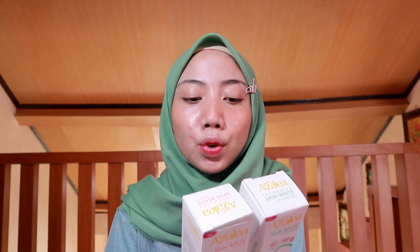Di sini ada Azalea Intensive Skin White Hydrogel sama Azalea Intensive Skin White Cream. Ini sama-sama dipergunakan untuk area yang kering, kayak sikut, lutut, terus bagian kaki yang pecah-pecah. Nah perbedaannya, yang aku rasain dari kedua jenis ini: yang satu tuh hydrogel, jadi dia lebih cair dan lebih cepat melelehnya, nyaris seperti air gitu. Yang hydrogel ini yang kemasannya warna hijau, ada kandungan aloe vera extract-nya. Satu lagi yang kandungan rosehip oil-nya, dia tuh lebih krim, nggak terlalu secair yang tadi. Tapi sama-sama gampang meresapnya.